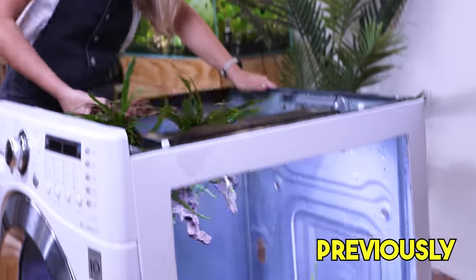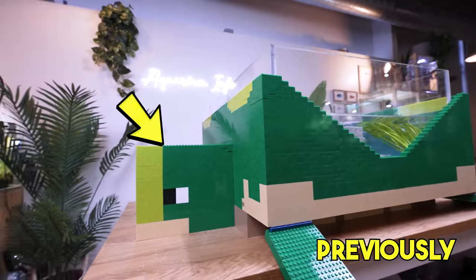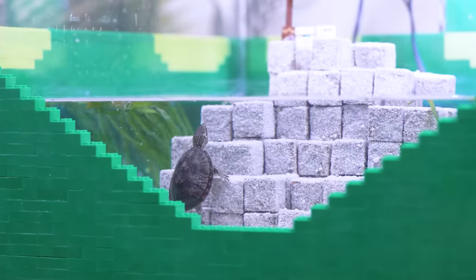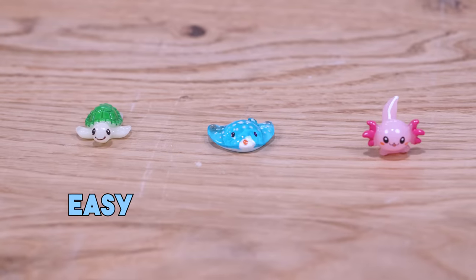I've built some crazy tanks before, like this washing machine fish tank and this Minecraft turtle, so I think I'm up for the challenge. And I have a challenge for you — can you spot these characters hidden somewhere in this video?